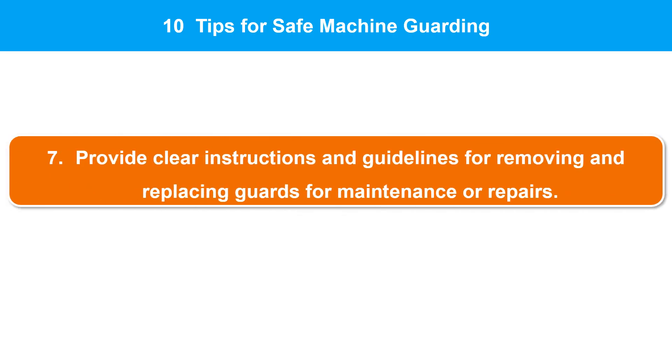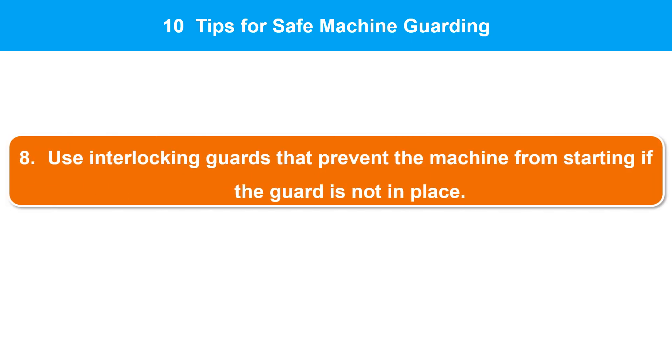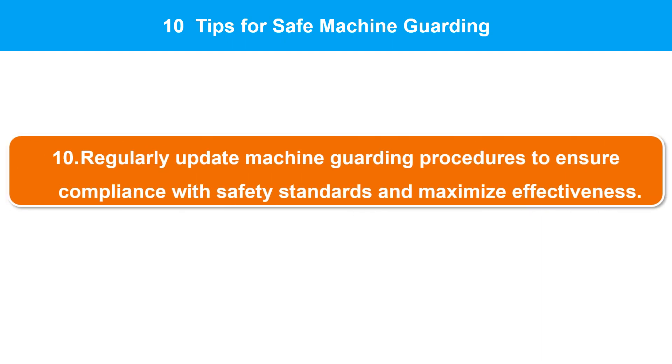6. Ensure that guards do not interfere with the normal operation of the machine or impede production. 7. Provide clear instructions and guidelines for removing and replacing guards for maintenance or repairs. 8. Use interlocking guards that prevent the machine from starting if the guard is not in place. 9. Consider adding additional safety features such as warning signs, lights, or alarms to alert employees to potential hazards. 10. Regularly review and update machine guarding procedures and policies to ensure they are effective and up-to-date with the latest safety standards.